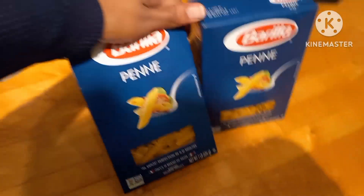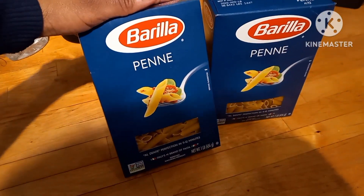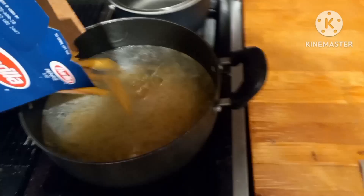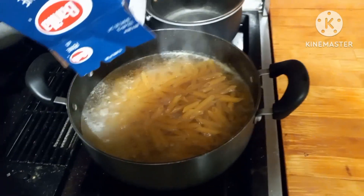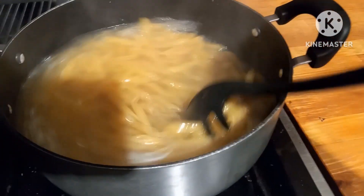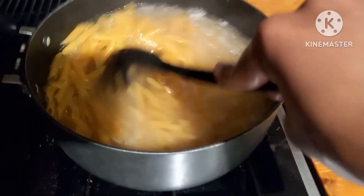Hey y'all, so this is one of them times where you have nothing in your refrigerator, kind of, or a lot of stuff in your refrigerator but you don't want to go out to the grocery store and buy any more ingredients. So I kind of just found stuff that's in my refrigerator or in my cabinets and tried to put this meal together.